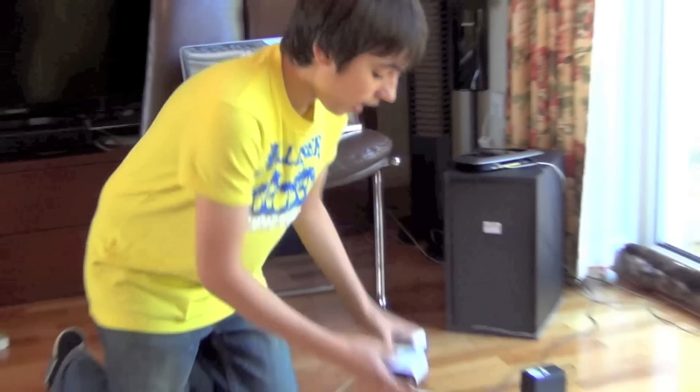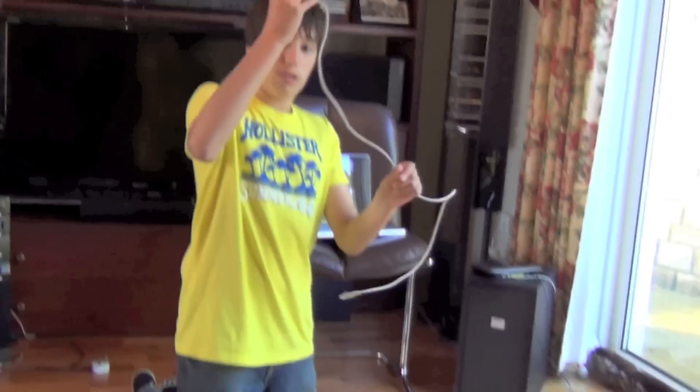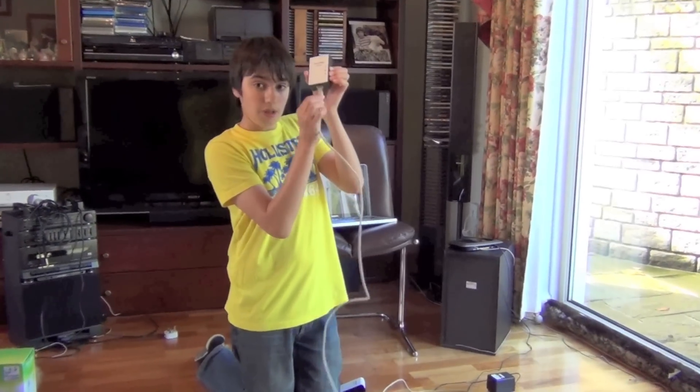First, you take out the two adapters which you find in the box, with the two cables. For the first adapter, you plug the first Ethernet cable in like that — it clicks, nice and easy.